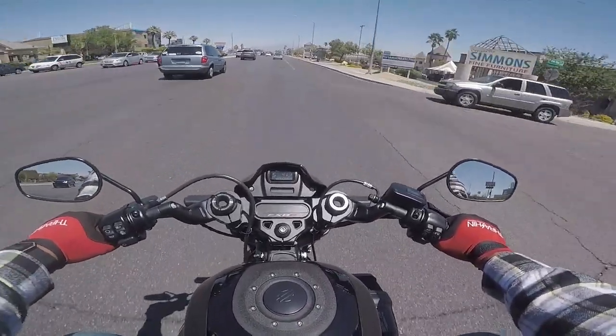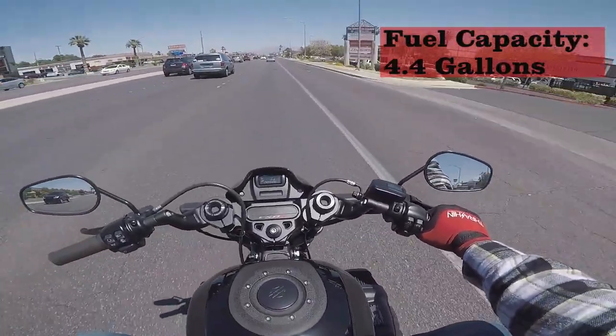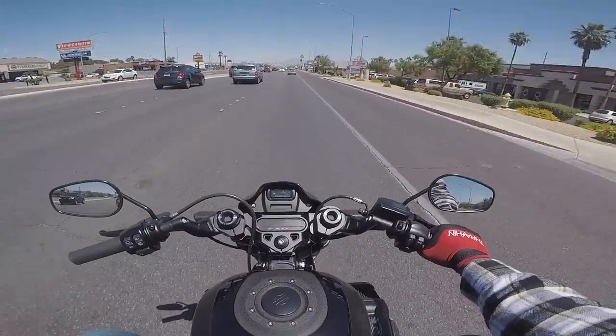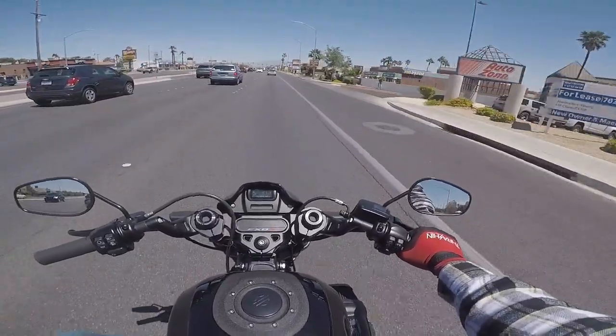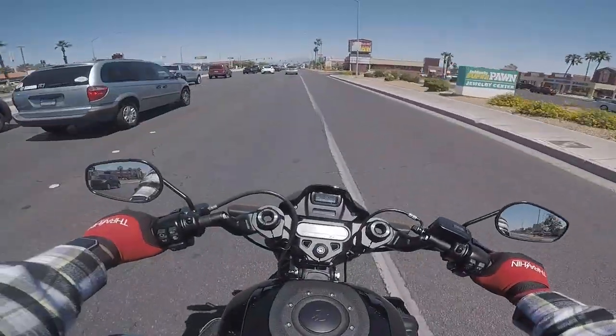This is another bike that you can do a day trip on. You're going to Red Rock, Charleston, something like that, or wherever you are — it's a good day trip. You can do a day trip on this bike. A couple hours here and there, you've got it on this bike.